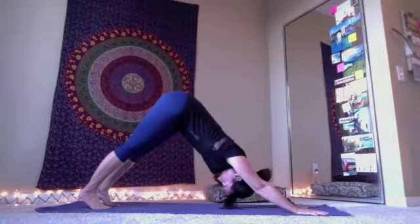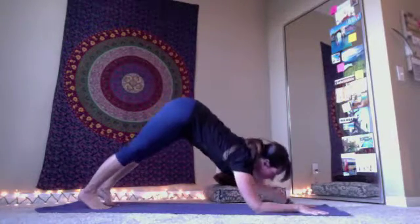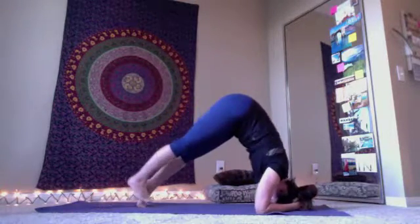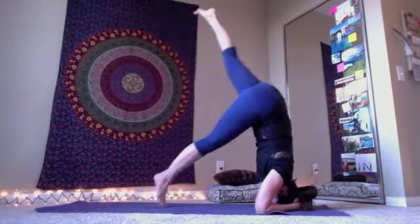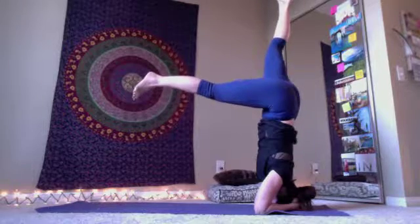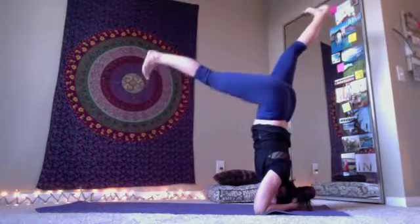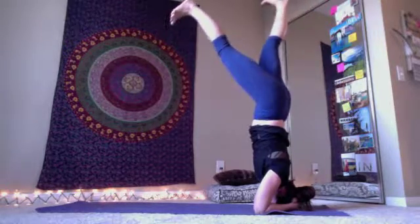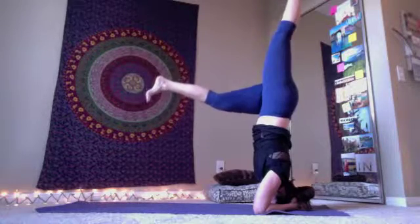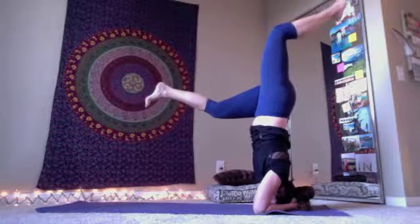To come into a headstand from downward facing dog, slowly bend the elbows and bring them down to the mat. Interlace the fingers and then place the head and begin to walk the toes up using your preferred method to find your balance. I like to try to hold this balance for at least five breaths. Changing the leg positions, finding balance on the other side. And then when you are done, come down and rest.